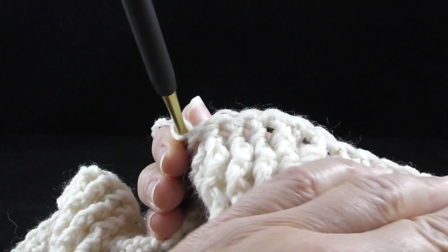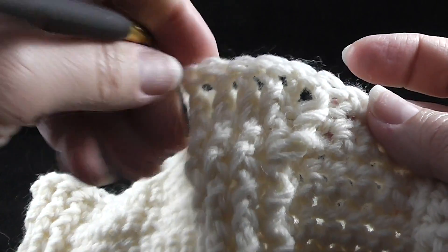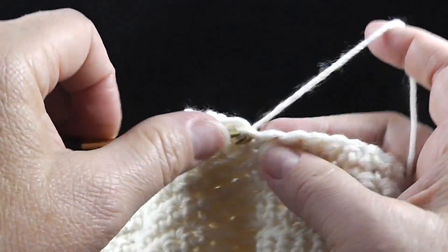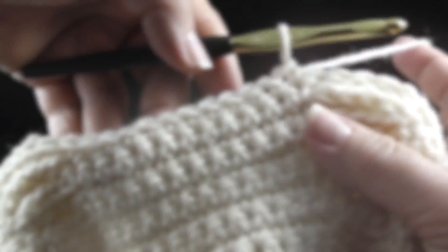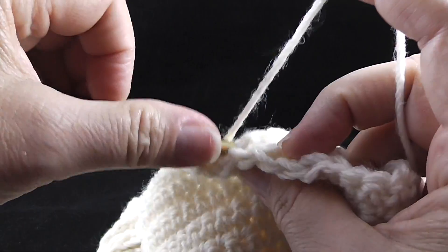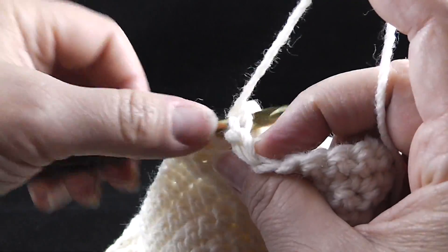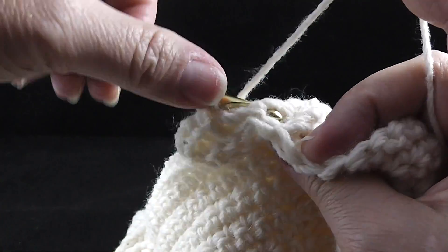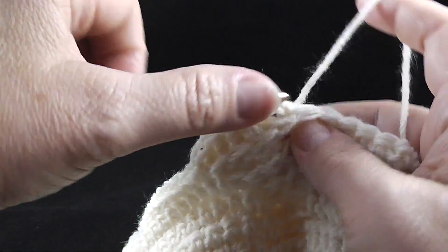It might seem a little crowded, but that's okay. So it's going to look a little bit like this. I'll show you from the other side in just a minute. Then back post double in the next three stitches as well. I'm going to go ahead and show you what this may look like from the front side just so that you get a feel for what this should look like. Let's turn it back around — back side facing. After we do that, we're going to work twelve single crochets.